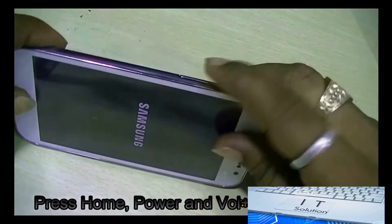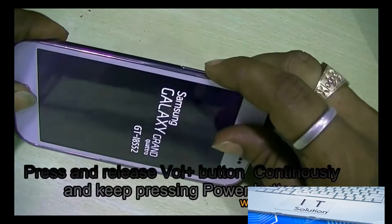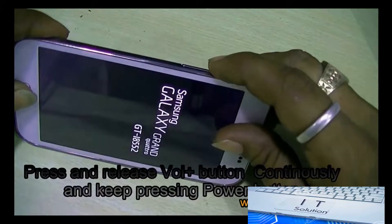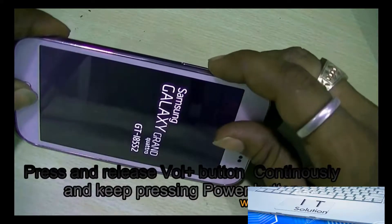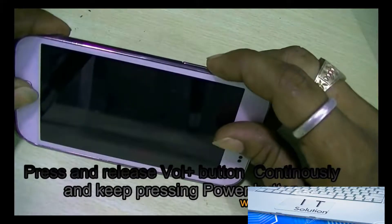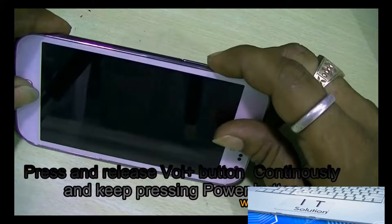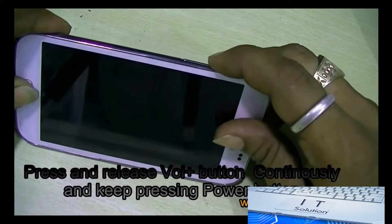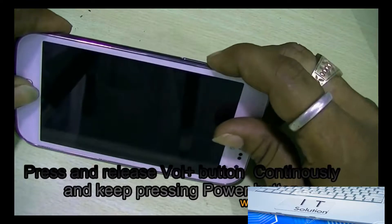Now after the Samsung logo appears, take off your finger from the power button and press and release the volume up button. Press and release, press and release — keep doing this until the Android logo appears.